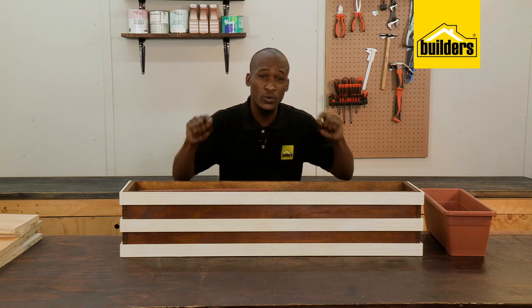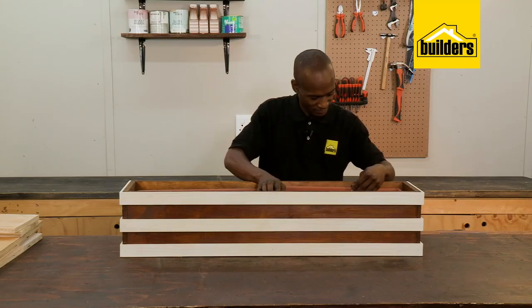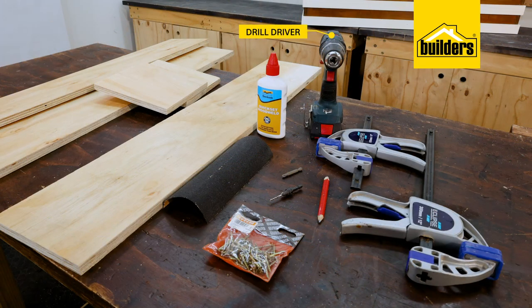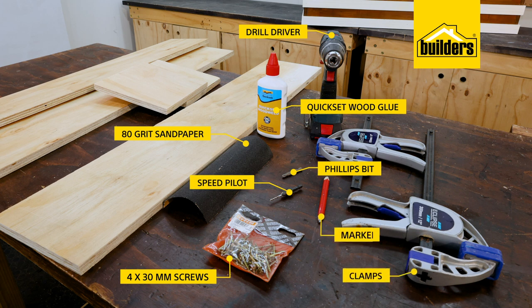This box takes two plastic 500mm flower boxes. To make the box, you'll need a sheet of plywood. Here's my cutting list, or you can work on your own dimensions — just take it to your local builders and make use of the in-store cutting service. You'll also need a drill driver, a speed pilot, a Phillips bit, a pack of 4x30mm screws, 80 grit sandpaper, quick set wood glue, a pair of clamps and a marker.